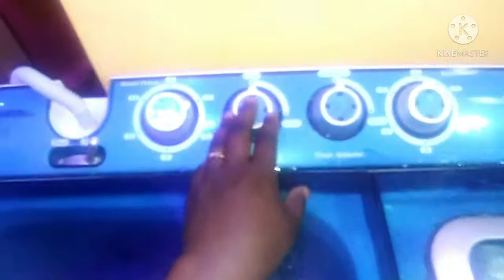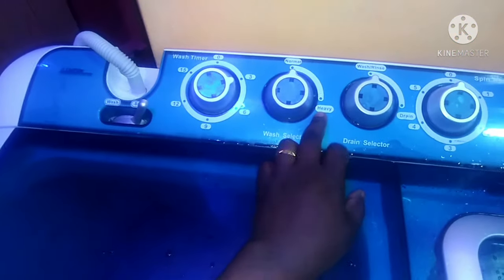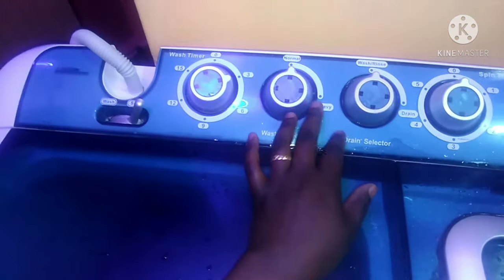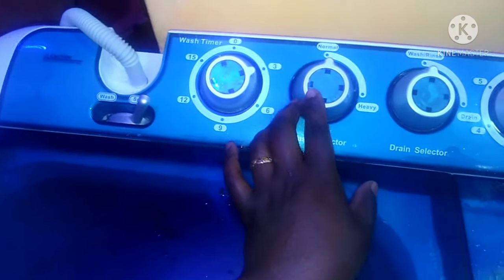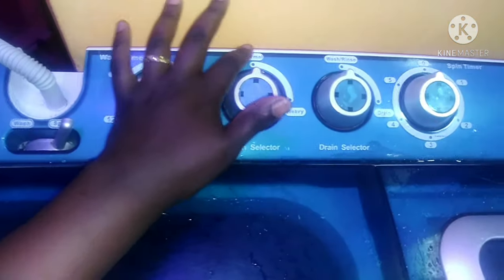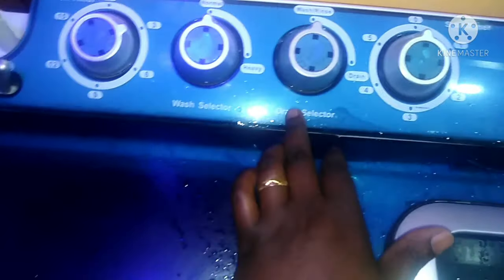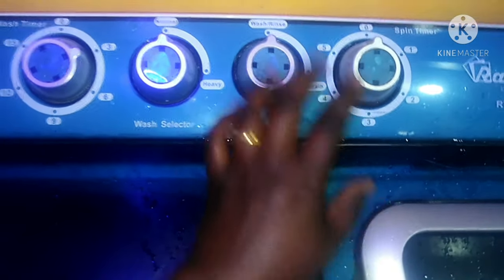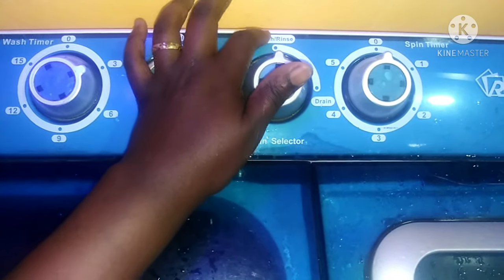When you are doing a heavy wash, that's for heavy items like blankets and heavy jackets. When you are doing just normal laundry you can use normal. Then there is the drain selector — this one is for draining water. When you are washing or rinsing it should stay straight up like that.